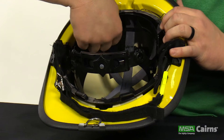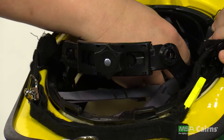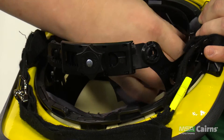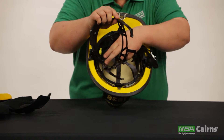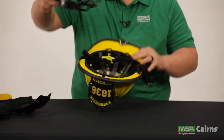Once the soft goods are removed, begin removing the headband assembly from the helmet. The headband system is connected to the impact cap through a series of five quick connect tabs along the front, side, and rear of the helmet. Simply dislodge the tabs and gently pull the headband out of the helmet.